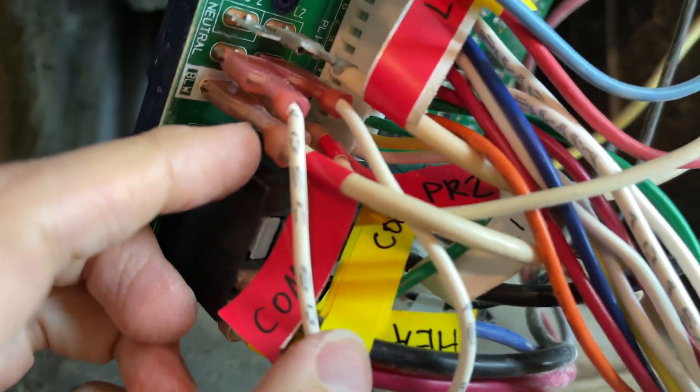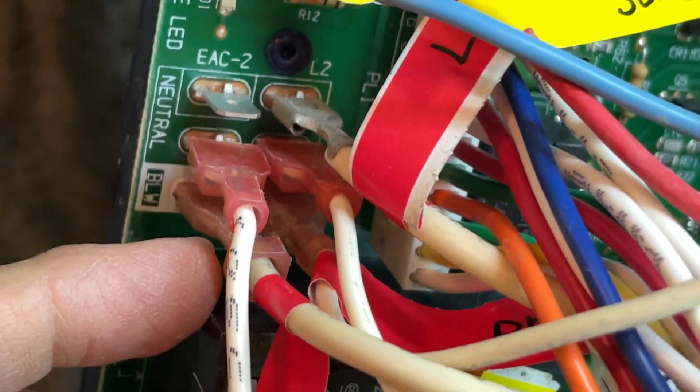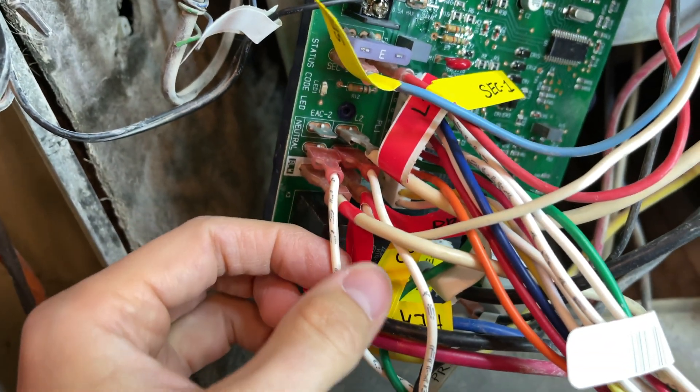Why does this even exist? Let's take a good look — we've got COM1, and PR2 is kind of hidden back there in the corner. That's another neutral.